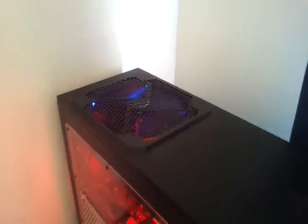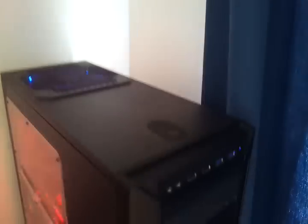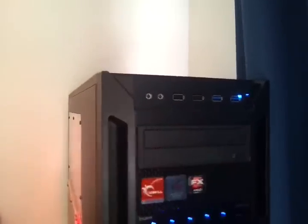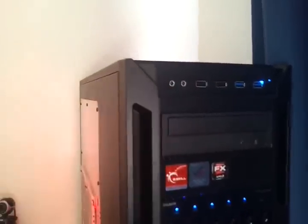That top fan is one of Antec's own — I don't think it really has a name on it. You have two USB 3.0s, two USB 2.0s, mic and headphone jacks, and the indicators.